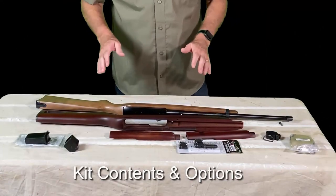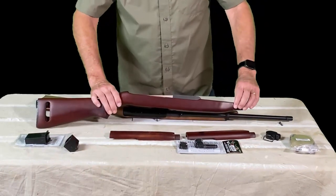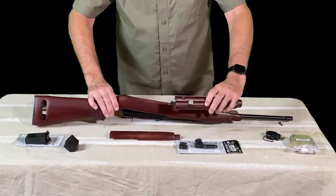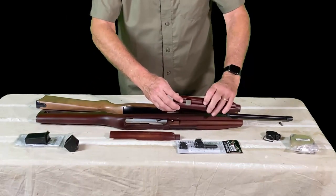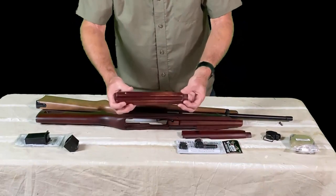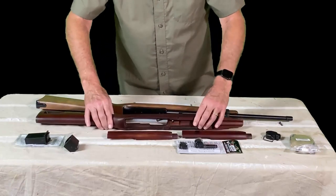Let's look at what's in the kit. I've laid out the kit here on the table and we'll go through the different components. The first thing to talk about is the Beechwood stock. It comes with two different barrel bands. One has a cutout for the original sight so you can use the sights that came with the Ruger. Or if you're going to replace them with an optional sight, you can put the other one on and it doesn't have the cutout. It's nice that it comes with both and they just fit right on the top.